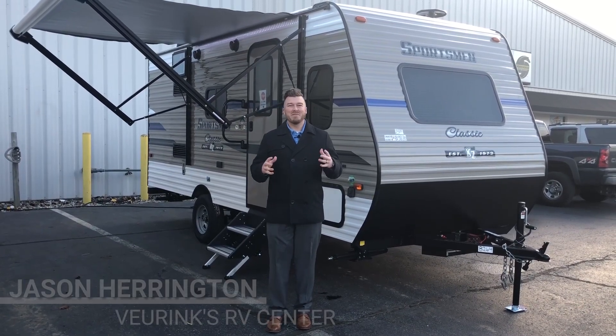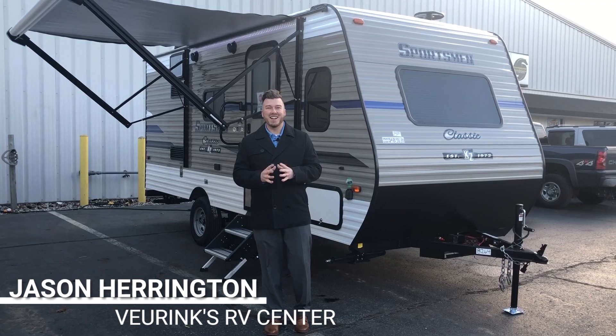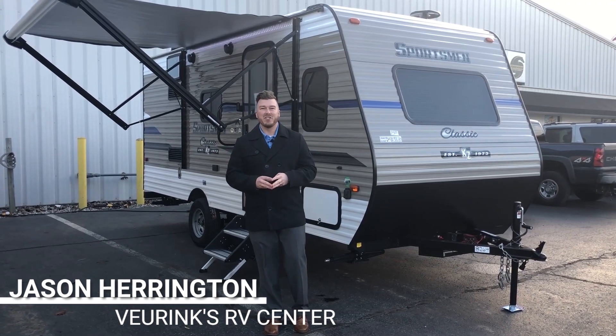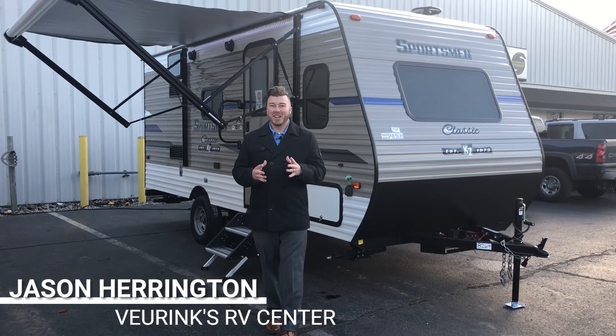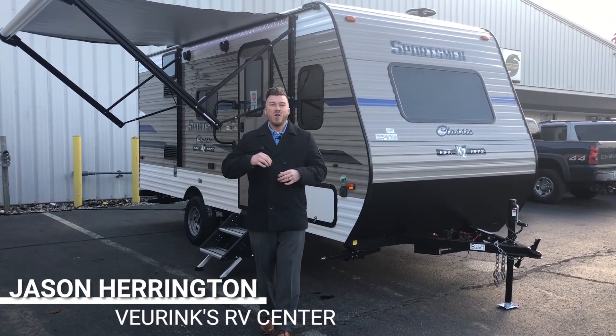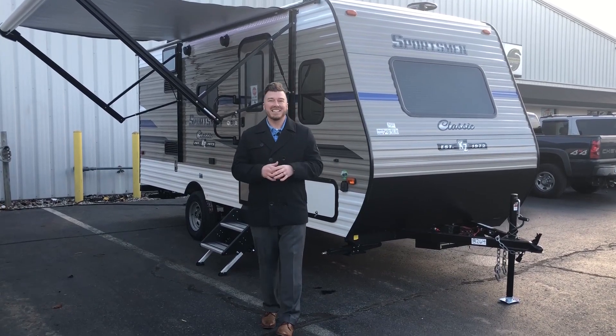Good morning RV family. My name is Jason Harrington here at Vierinx RV Center. We're outside on this beautiful Michigan fall afternoon, and what I have the privilege of bringing you today is the all new KZ RV 181BH Sportsman Classic.